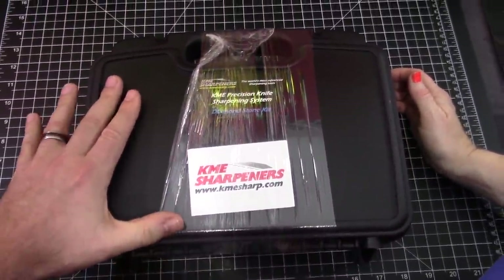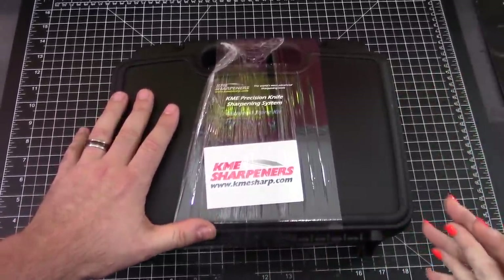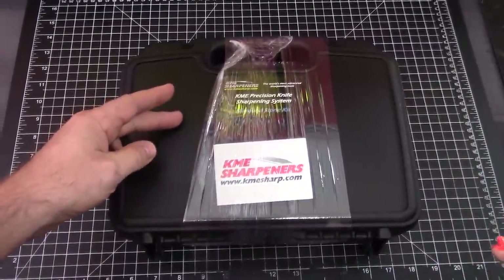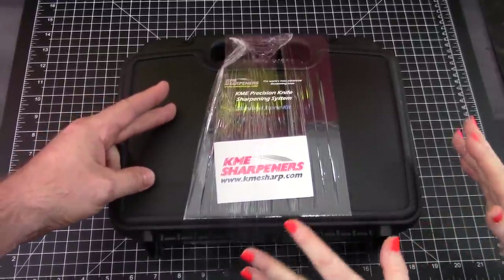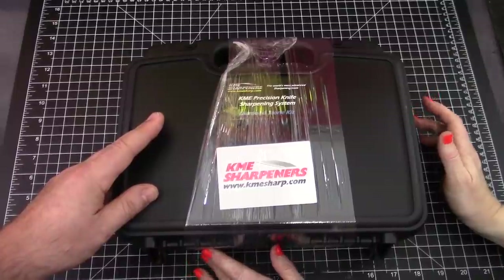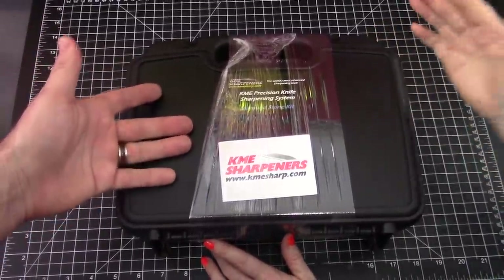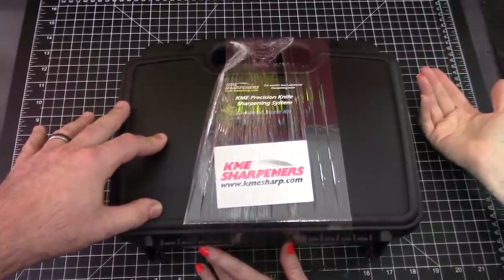This is a KME kit, but not just any kit. Frankie, this is the end-all be-all of sharpening kits from KME Sharpeners. Does it look super special? Yes. Everything you want in a kit? Everything you want, everything you need. Okay, you don't need a lot of this stuff, but you do want a lot of it.